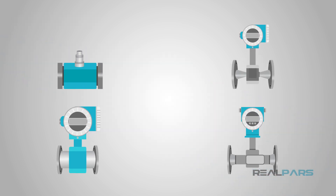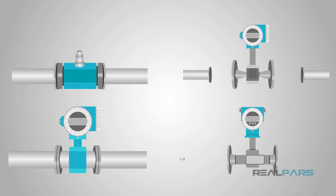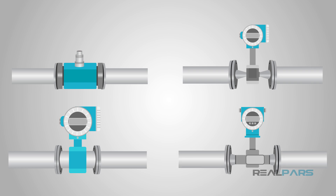As you can see, there are many types of flow meters for various applications. You don't really need to know the formulas and science behind the scenes, but hopefully we have given you some idea of how a flow meter works.